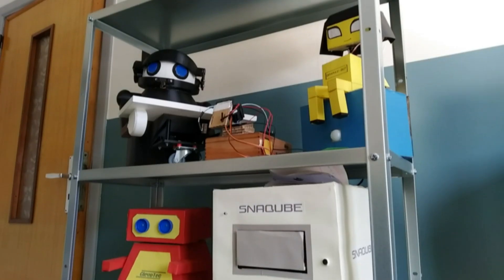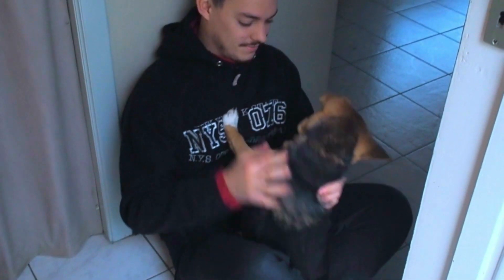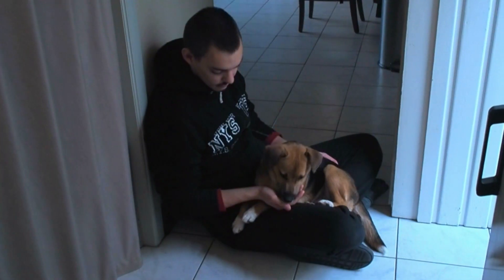Hi everyone, and welcome to this video. I love robots, and that won't come as a surprise to my viewers. But I'm also a big animal lover, especially dogs. I've grown up with dogs my whole life, and now I own my first own dog, which is 7 months old at the moment. Some time ago I heard the news about a new movie that was coming out about an inventor in a post-apocalyptic world who built a robot to protect his dog.